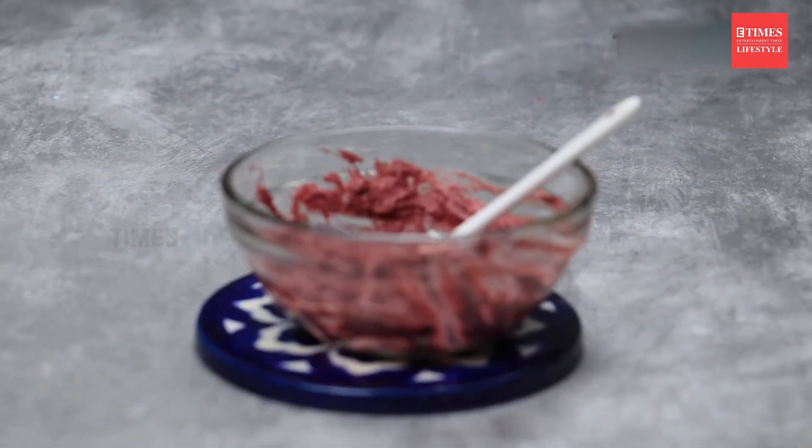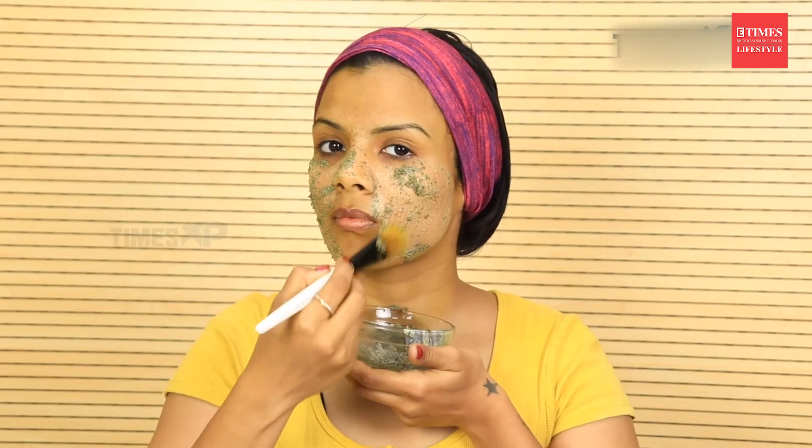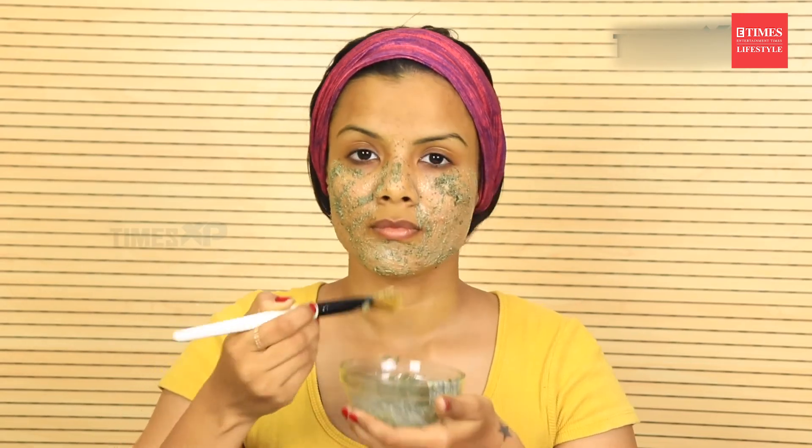To apply these face masks, take a face pack brush and apply it with the help of it or your fingertips. Let the mask stay on for about 10 to 15 minutes after spreading evenly, and then rinse with water. Pat dry with a soft towel and moisturize if needed.